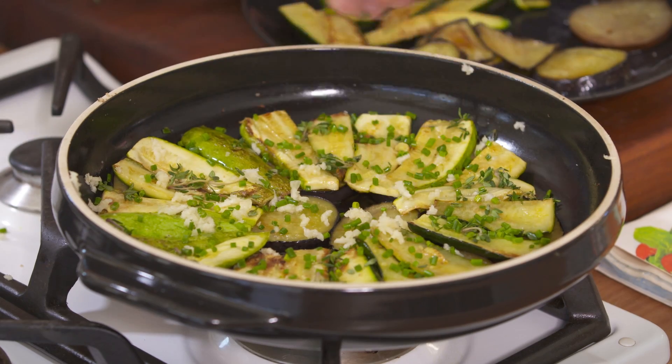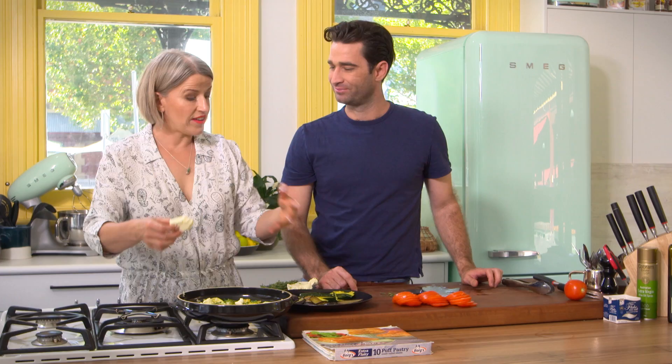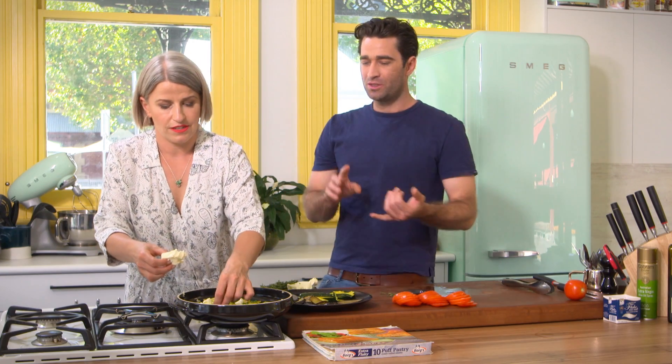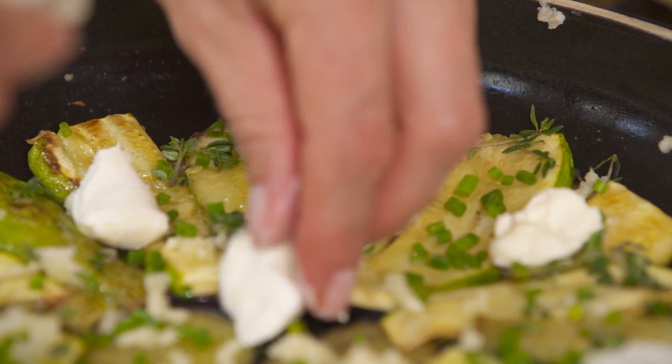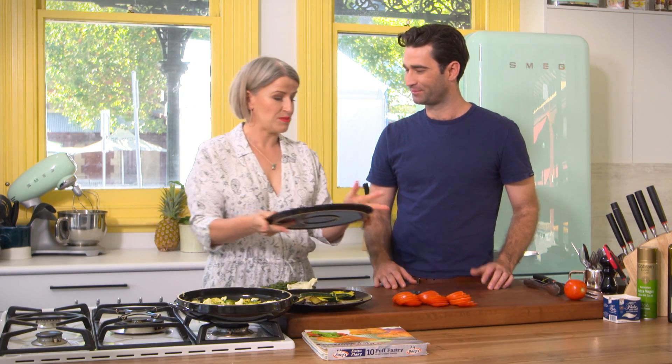Now we're going to dot over some cream cheese. I just had cream cheese in the fridge today, but you can use any of your favourite cheese. And that's the great thing about this summer vegetable tart — it's kind of what you have in the fridge. You could use pumpkin in there, beetroot. So this is the plate you flip on, then you flip around, and we're going to serve it on this plate.